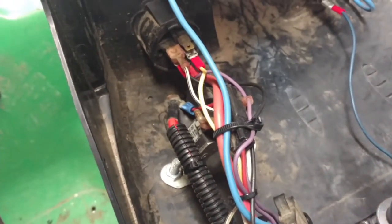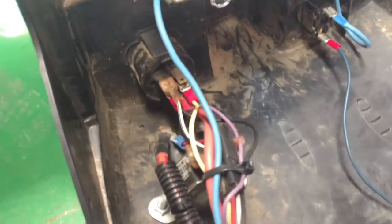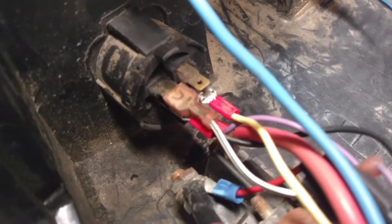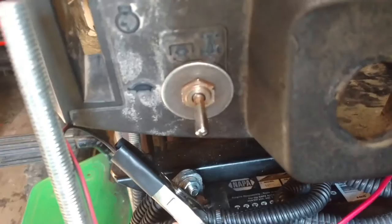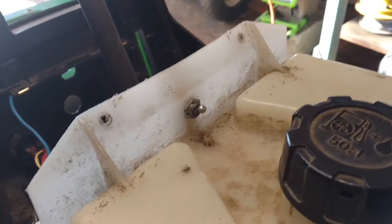It all comes up into here — made it all run to the key. The key now turns the tractor on and off, handles the charging, does everything besides the lights. The lights I have a toggle switch for on that side for the headlights. And I installed this other toggle switch here, which I'll show you how that works.